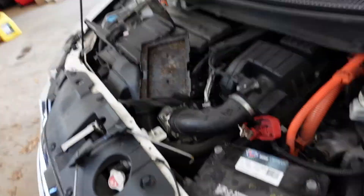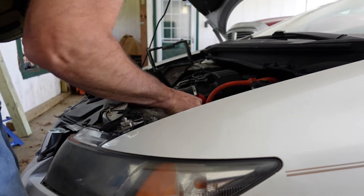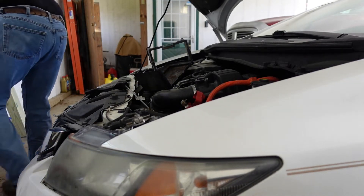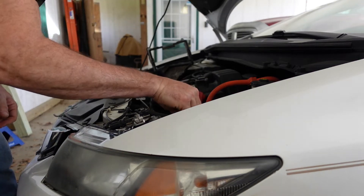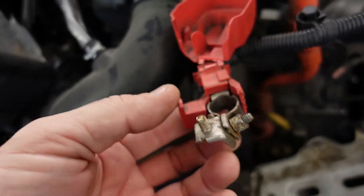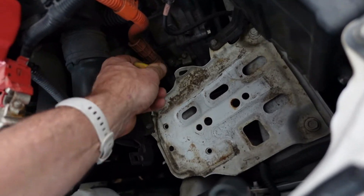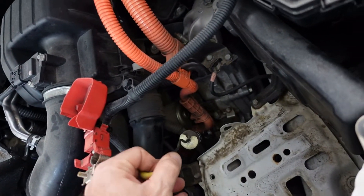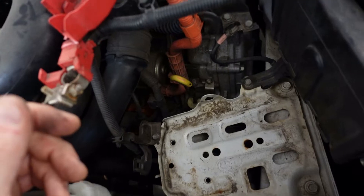It kind of looks like there's a missing connection, something that's supposed to bolt on up here, but I don't really see anything. The transmission dipstick looks terrible — there's some in it so that's a plus — but it's going to have to be flushed because that's supposed to be done fairly frequently with this CVT, and I'm sure it hasn't been done recently.